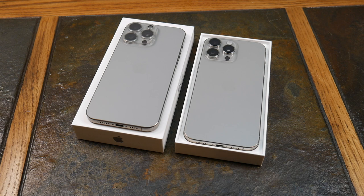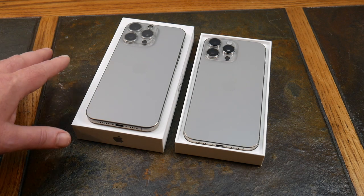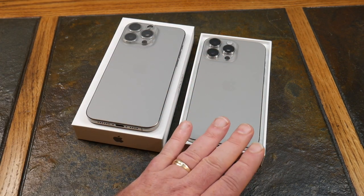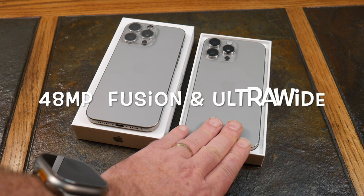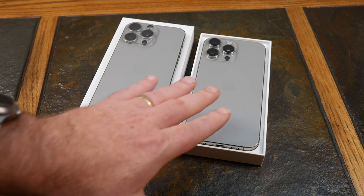Camera lenses — not a ton of difference but there are some. On the 15 Pro Max you've got a 48-megapixel 24mm main, a 12-megapixel ultra-wide at 13mm, and a 12-megapixel 5x telephoto at 120mm. On the 16 Pro Max, the big difference is the telephoto: you're doubling to 24 megapixels versus 12, and you're getting macro capability for close-in photography.